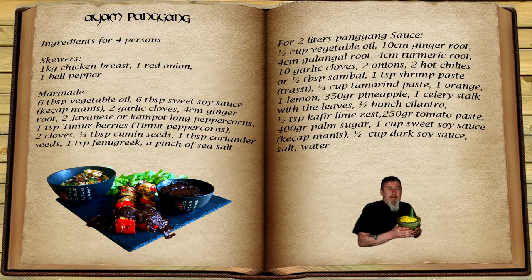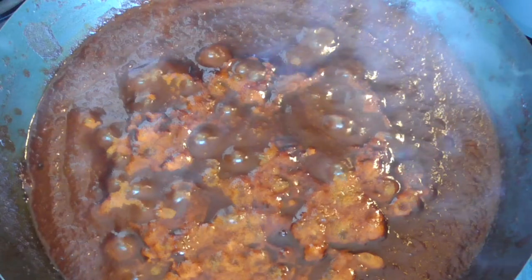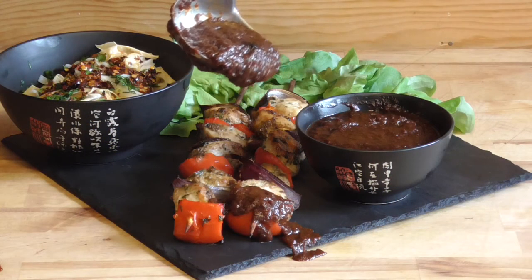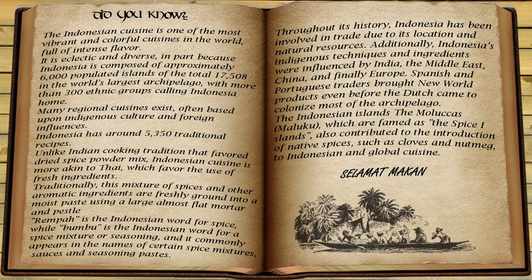Welcome back to the Goma Gambit with today's recipe Ayong Pangang, a tasty and spicy Indonesian chicken recipe. We're going to do this recipe on skewers so you can easily do it on your barbecue as well. I'm Wes, let's get started.